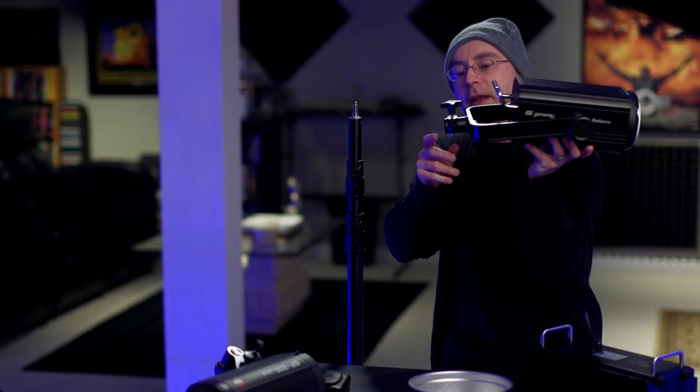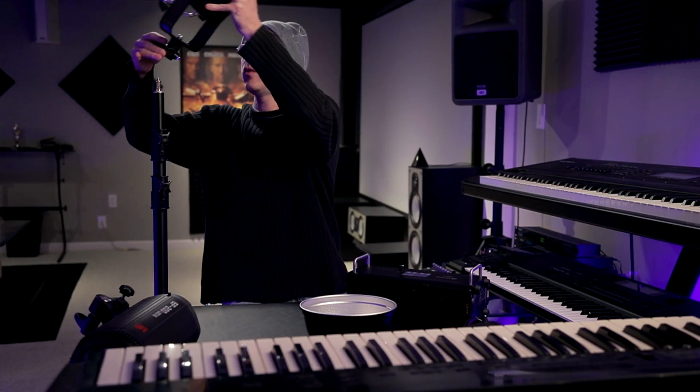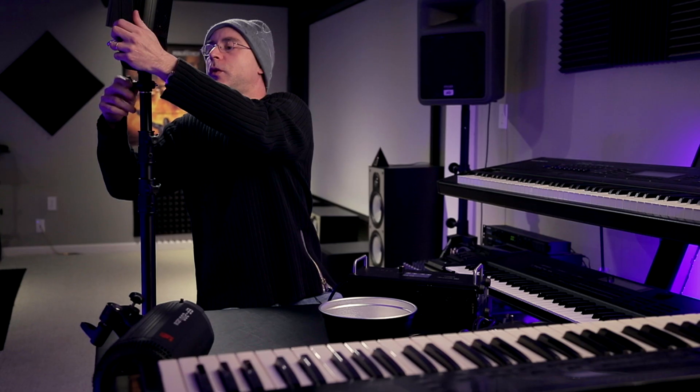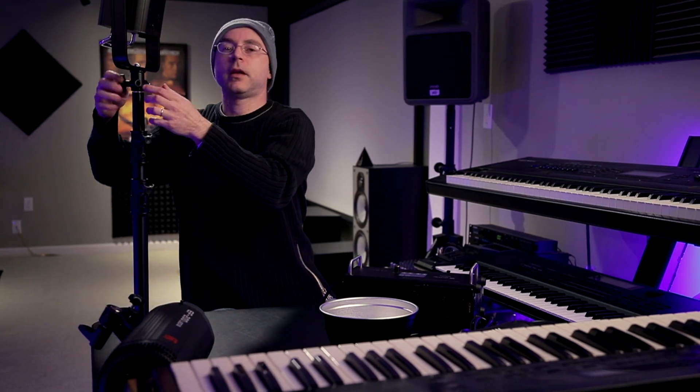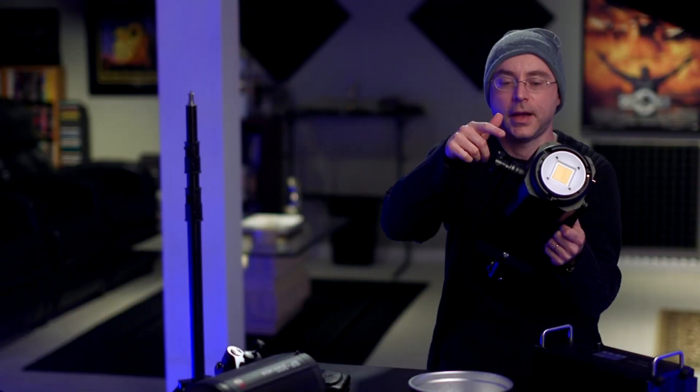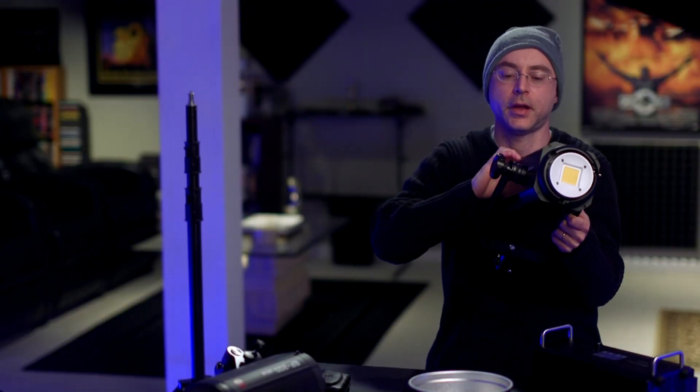It features a very nice tilt lock here. When you put the light on, you press this down and tighten it up. If you accidentally have this loose, you cannot remove the light until you press it. I think this is a nice touch — anything you put in front of this thing will stay with very simple tightening.